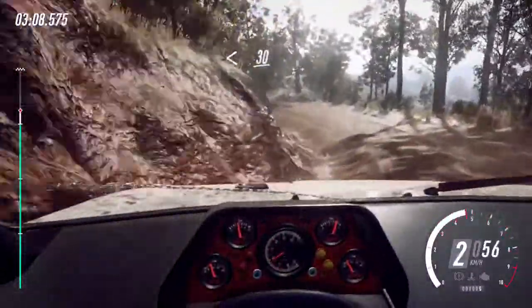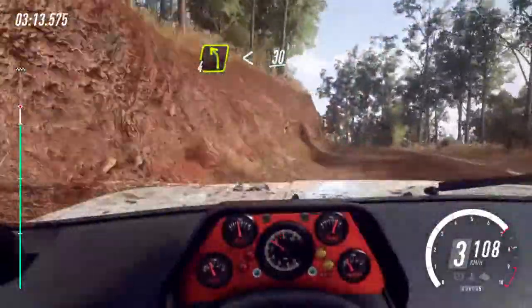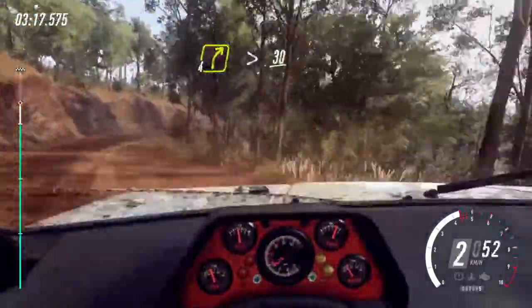Opens of a crest long, 30. 4 left of a crest, opens, 30. 4 right long, tightens of a crest, caution, 30.